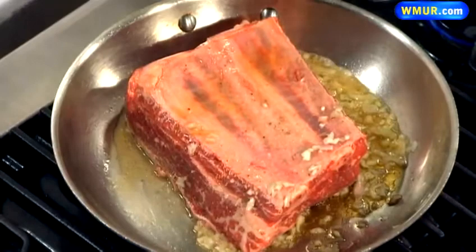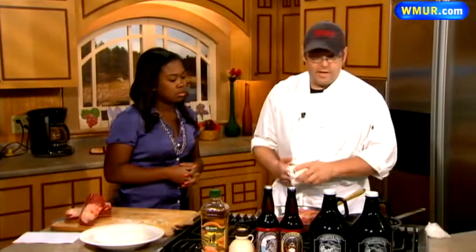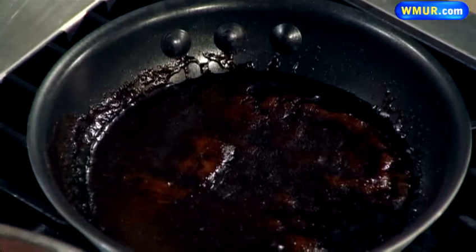And talk about the glaze here. This glaze is an oatmeal stout demi-glaze with a little touch of maple syrup. We've got some Fadden's maple syrup right from North Woodstock — keep it local.